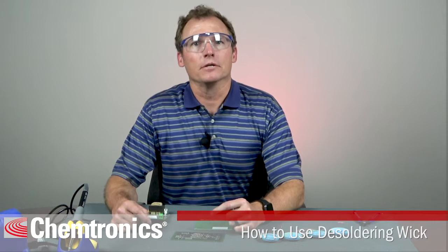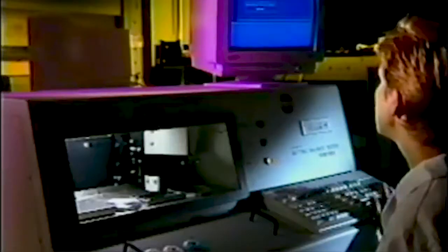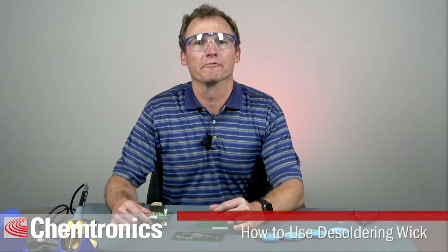The commercial manufacturing of desoldering braid was originally invented and manufactured by Solder Wick brand in the 1960s. We have been perfecting the process and supplying customers with excellent product for over five decades now.